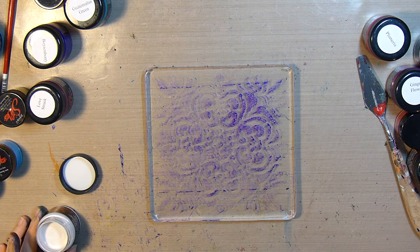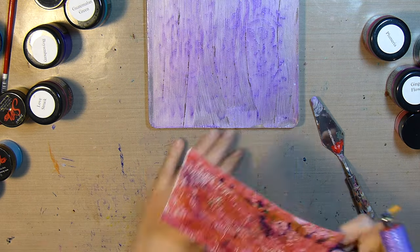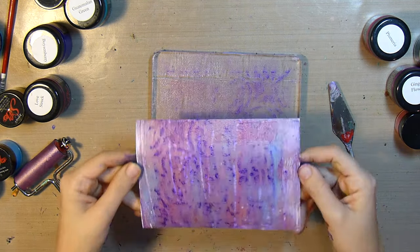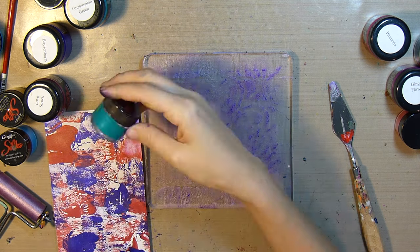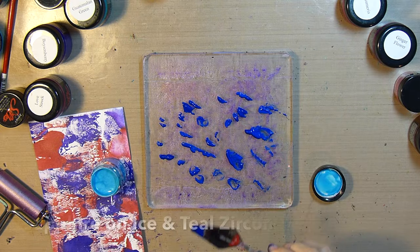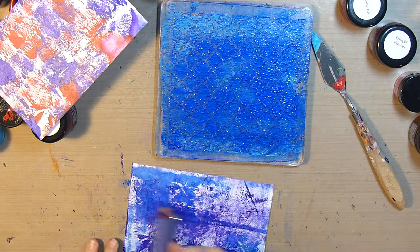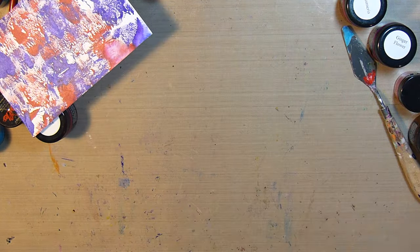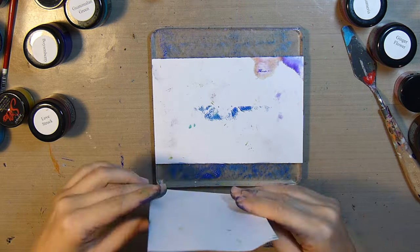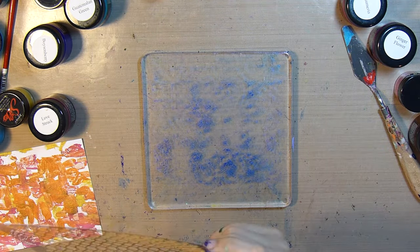Now I'm going to attempt a cleanup with some oyster, which is like a white. I'm not sure if it's quite dry enough, but I think it may be, so we'll take this print. It gave it a nice pretty shimmer — not sure if it worked exactly like I was hoping, but I'm happy with the results. I'll repeat the same process, laying a stencil on the plate and applying some sapphire on ice and teal zircon right over the stencil. I'll remove it, clean it up a bit with deli paper, and get my print. It's a very strong color so it covers up quite a bit of the previous print, but still very pretty.